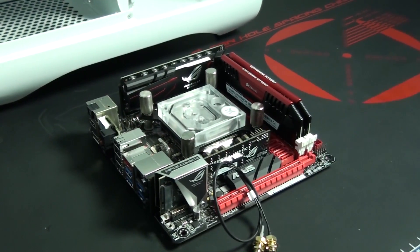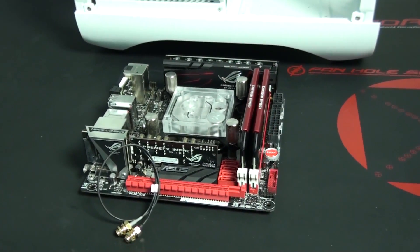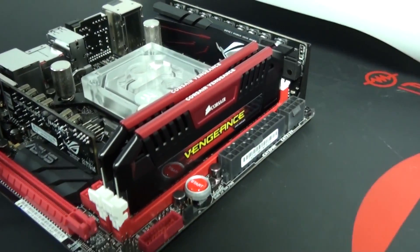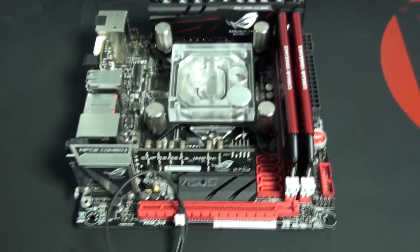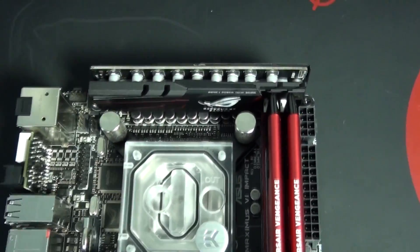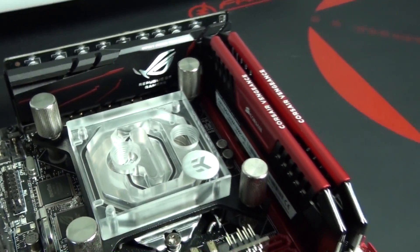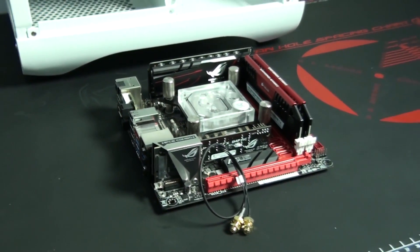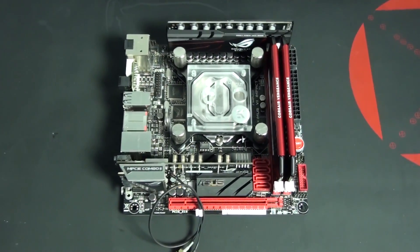I've now installed the memory and it's a great looking little config. Something I'm really excited about is the upcoming release of an EK water block that basically covers the entire motherboard — it cools the CPU, the power delivery components, and the chipset all in one. BitsPower has actually already released a similar water block, and while I'm not using it in this build because it hadn't been released when I ordered the components, it is still a possibility. You can then install a high-end kit of memory, possibly also water cooled.